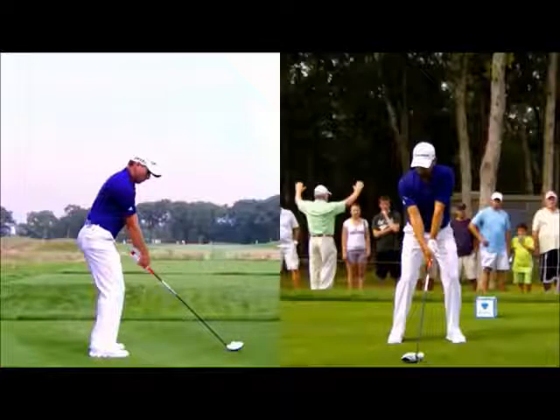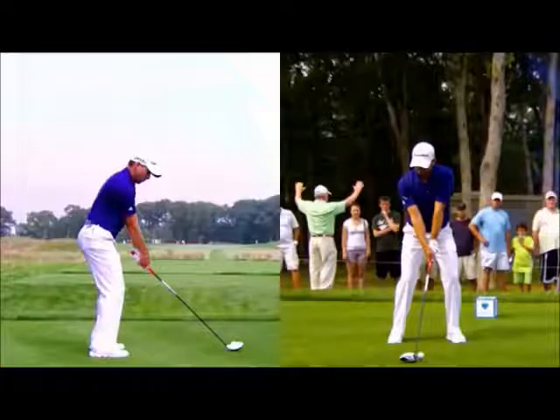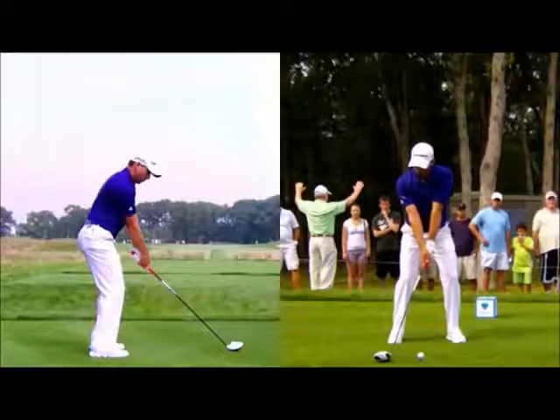What's quite interesting — and it's getting less common now — is how many good drivers of the ball or top players still play with a minus angle of attack, or at least a level angle of attack. Sergio has, at times, hit four or five degrees down on the ball with a driver, and you can really see that in his setup with the ball relatively far back and a lot of shaft lean.